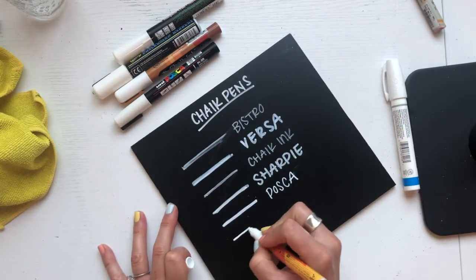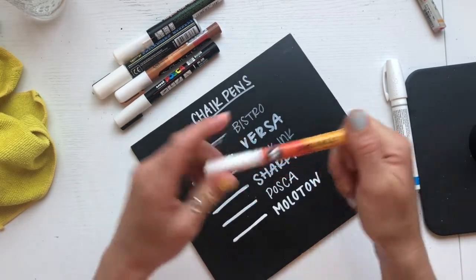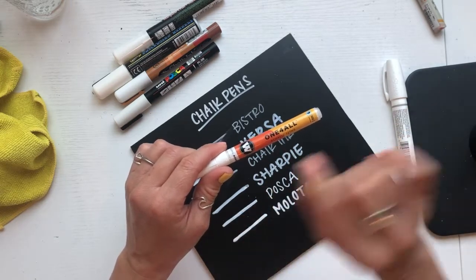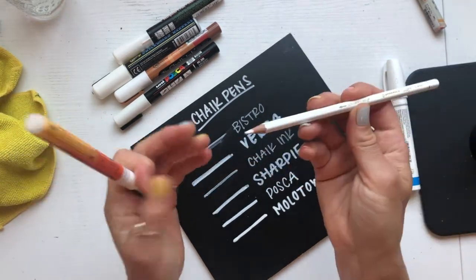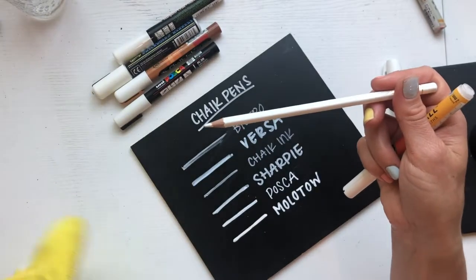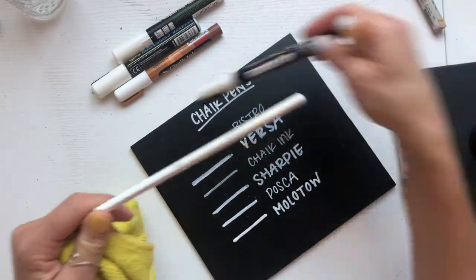Molotows are my absolute favorite. Look how wonderful that opacity is. I love the tip of the pen — it writes just how I want it to. It's a beautiful paint pen. I have used this on mirrors before, and I like to use it on mirrors because it's water-based. I use a Stabilo wax pencil when writing on mirrors or glass to make guidelines, and then I write over it — say, doing a seating chart. Once the Molotow is dry, if I take a microfiber cloth and rub out the wax pencil lines, the Molotow won't come off. However, the Posca pen will come off when removing the wax pencil, which is why I use the Molotow.